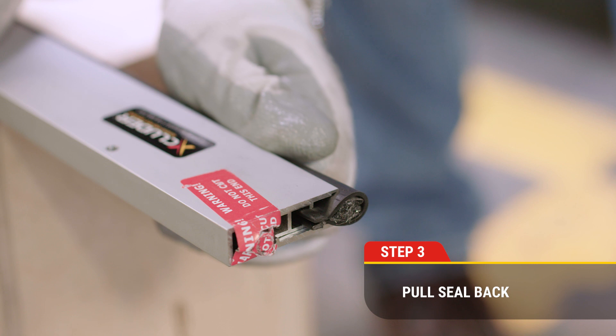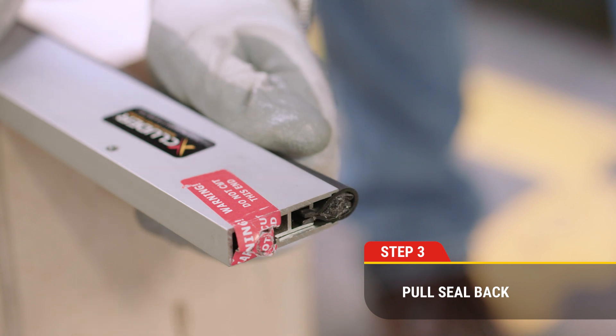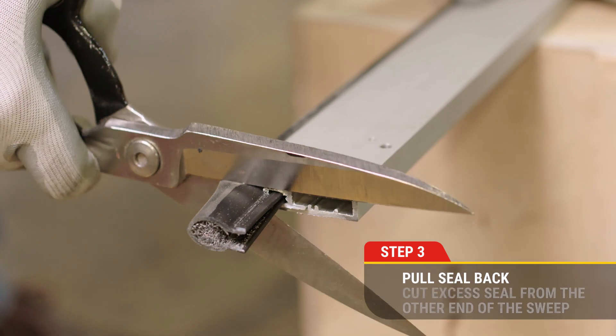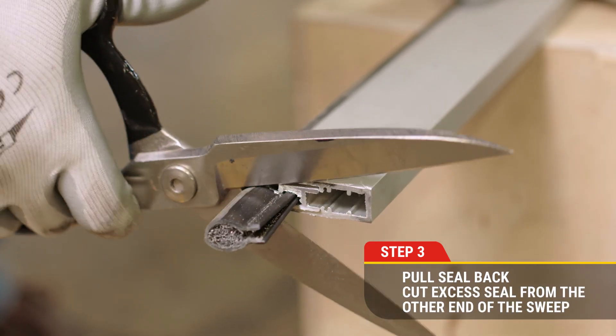Step 3. Pull the seal back into the retainer so it's flush with the plunger side. Cut the excess seal with heavy duty scissors.